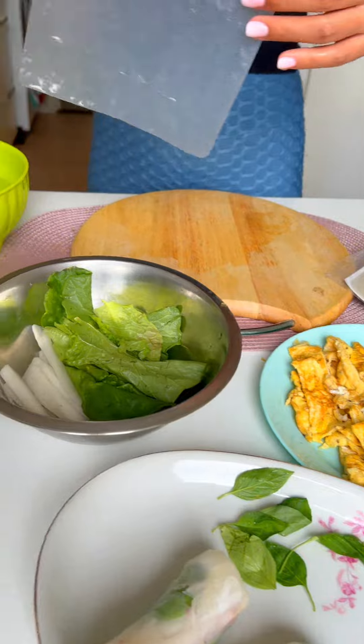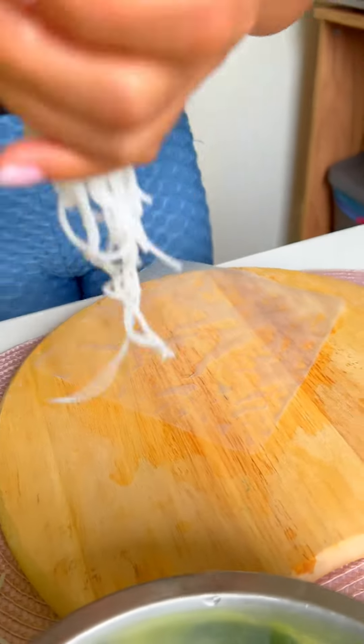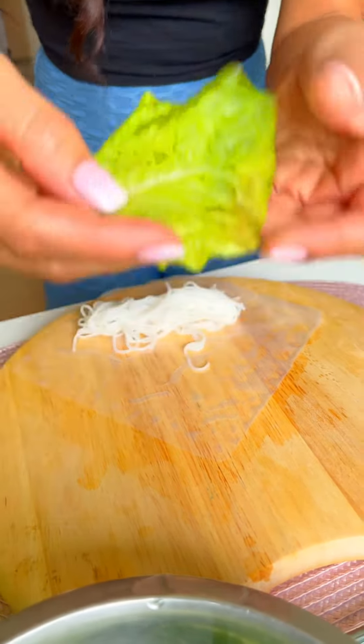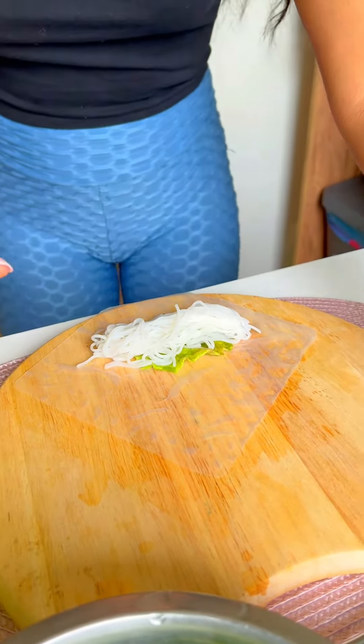Now it's already out. I'll take some rice noodles, put it here, take on the salad — good things — and then some egg.